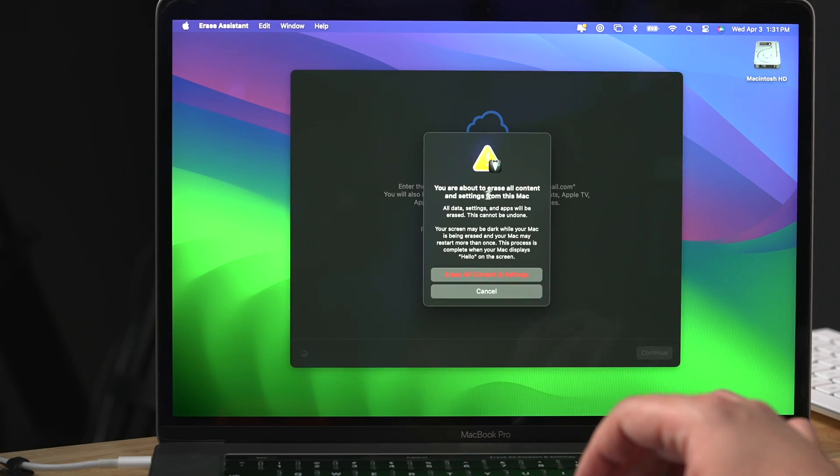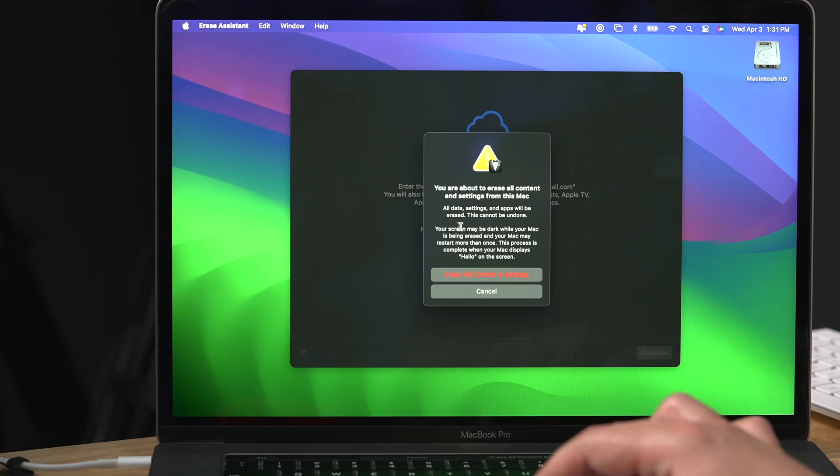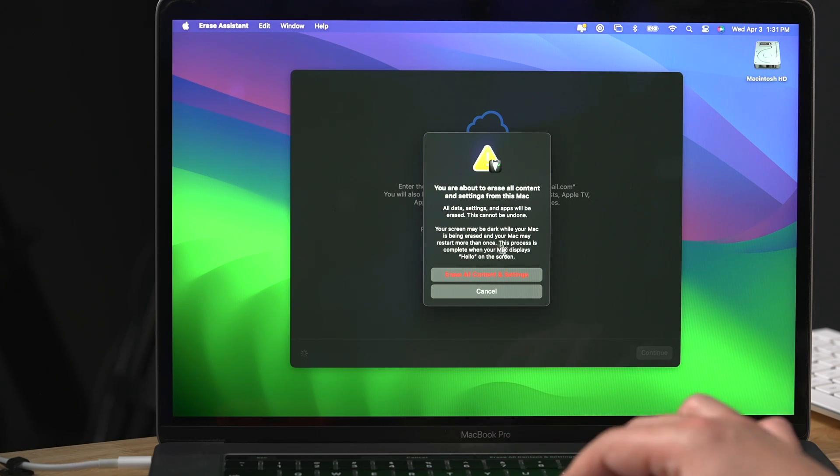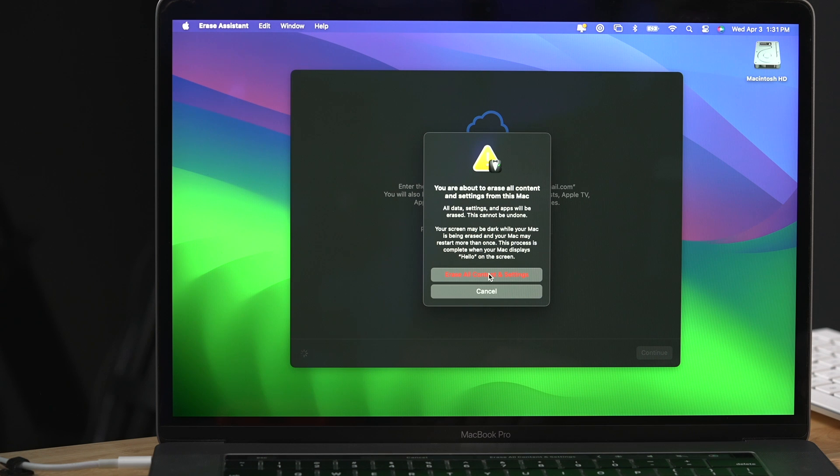You're about to erase all the content and settings on this Mac — this cannot be undone. So make sure you have backed this up, migrated everything over, and you have all your information saved. This data is going to be gone forever; there's no way to get it back. Make sure you understand that and everything is backed up before you press this.